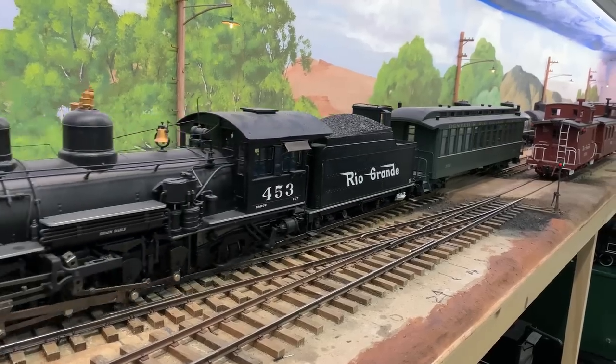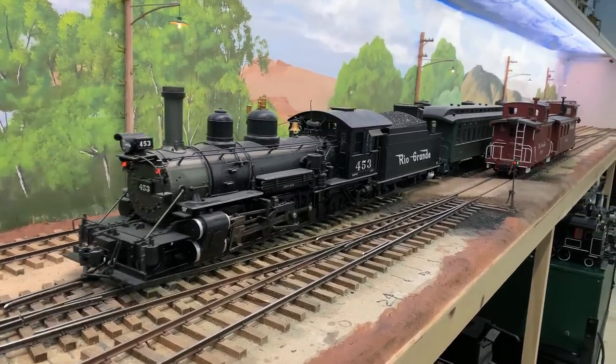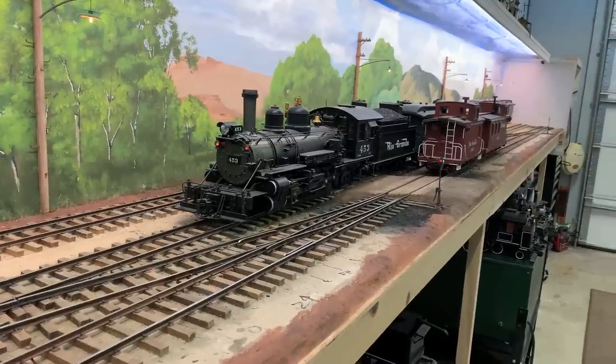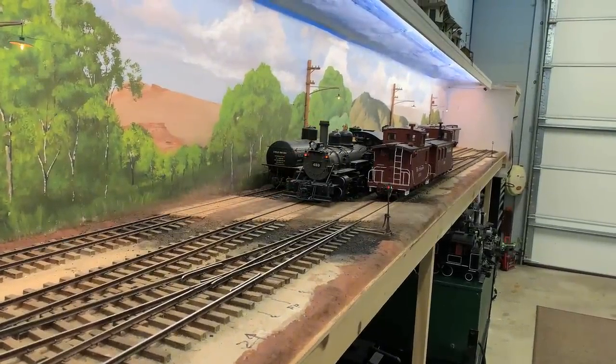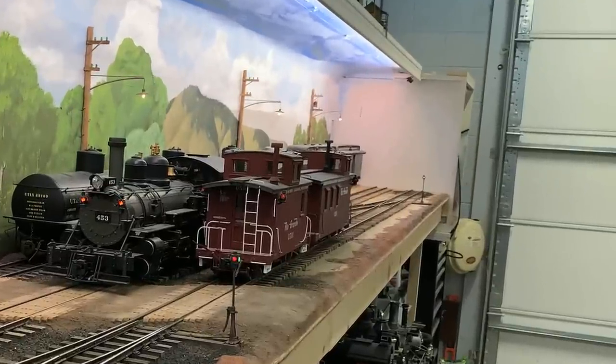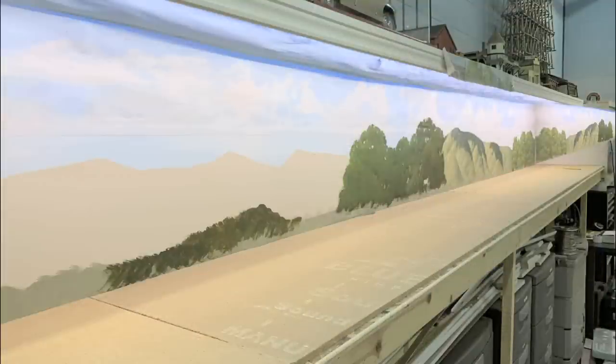This was the very first part of the railroad that we built, and I always had a plan for here. People have said, how come the backdrop just ends down there? Shouldn't it wrap around the corner? Well, that would be a bit of a struggle since there's a garage door there. Right here is the end of the paint booth, and my plan was always to hang a mirror on the end of the paint booth to extend the view of the switching yard. Clear back when we started working on it, I actually took it into Photoshop and tried putting a fake digital mirror in here to visualize what the effect would be.